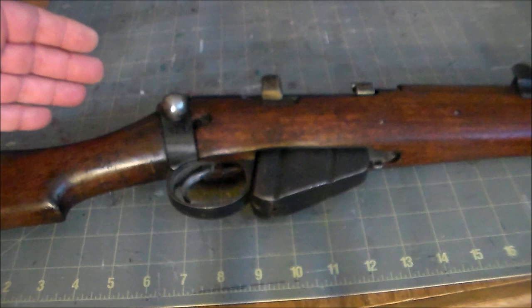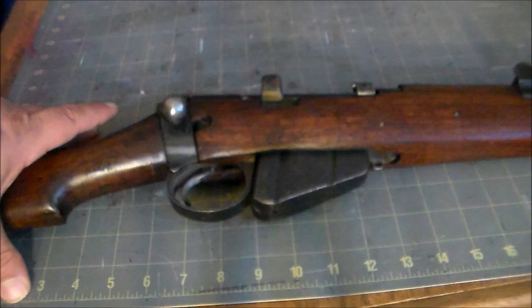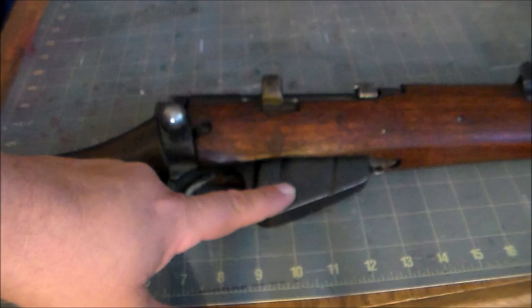'Short' comes from the fact that this was a so-called short rifle. That meant that instead of being available in a long rifle for infantry and a short carbine for cavalry, a short rifle was one of intermediate length that could be used by either. And 'magazine,' of course, because it was magazine-fed.